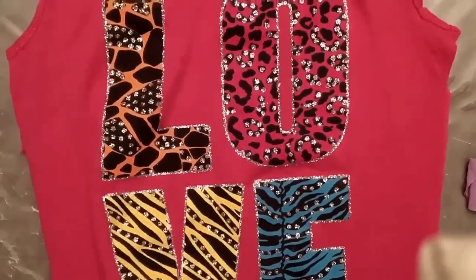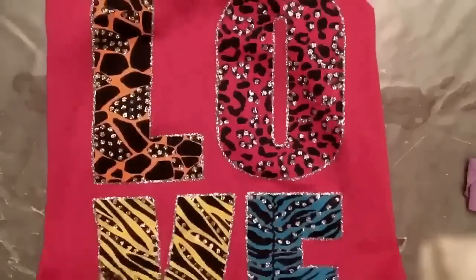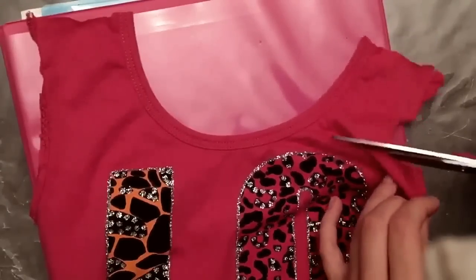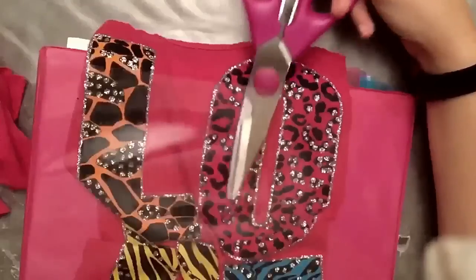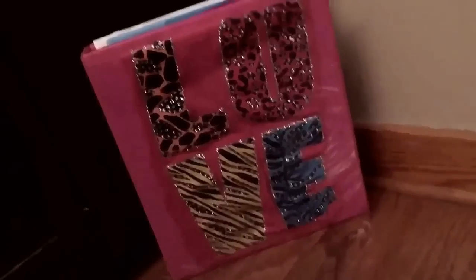If you have a shirt with a saying or a picture on it that you want to keep and look at, you can fold it up or cut it to whatever shape you want. Then you have two options: you can hot glue it to a box and make a sign, or you can add it into the little slitty thing of a binder. And it looks kind of cute when you're all done.